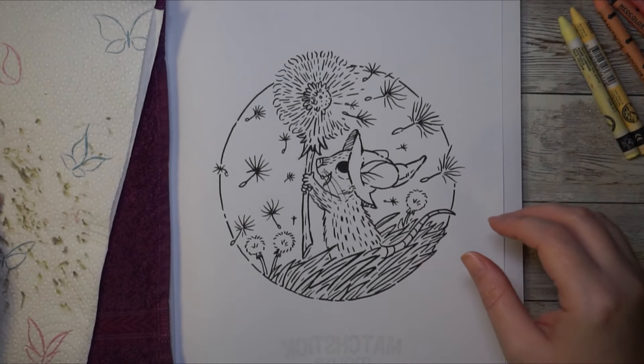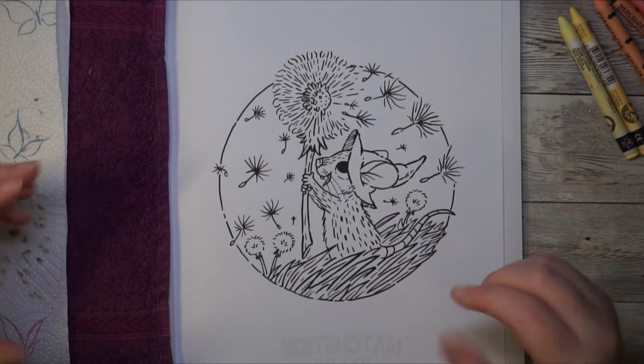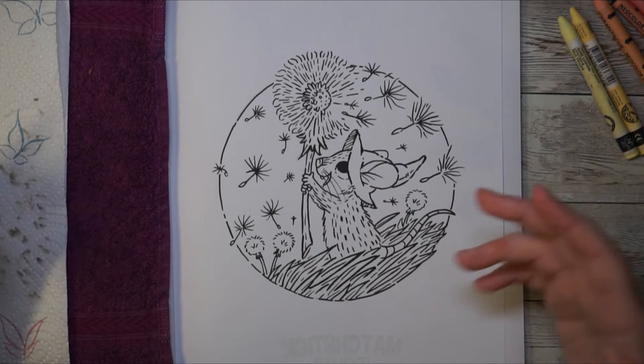Hi coloring friends! Welcome back to my channel. In today's video I just thought I'd have a little coloring session, so I turned on the camera.